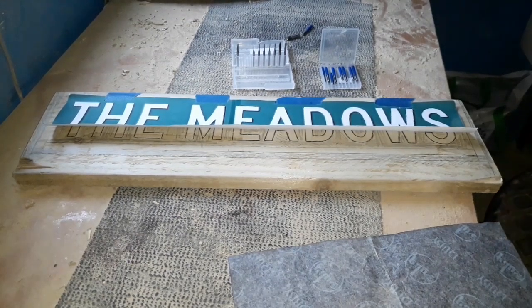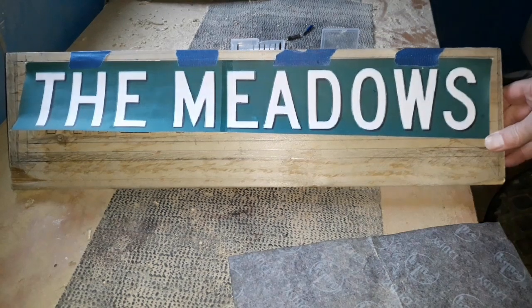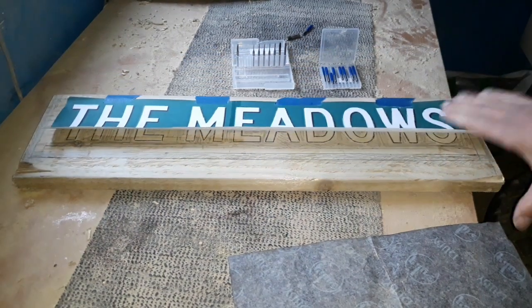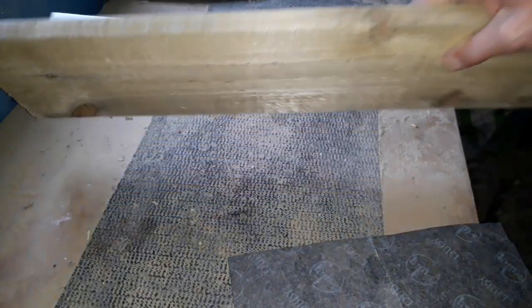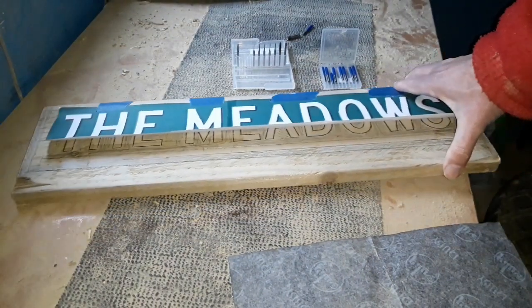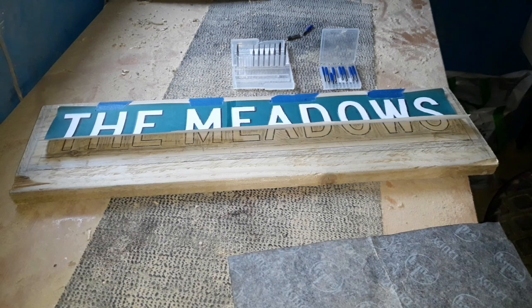Hello again, it's time for another project. Today we're going to have a go at routing out 'The Meadows' — it's a place where I was born and bred. It's going to be on some leftover fencing wood, which is really cheap to purchase and routes out really nicely. It's ideal for someone just starting off or new to this routing and scroll saw game before moving on to more expensive woods.